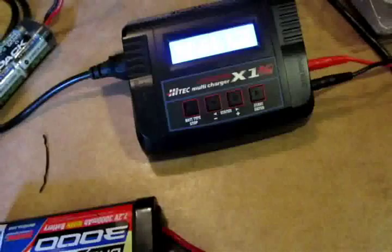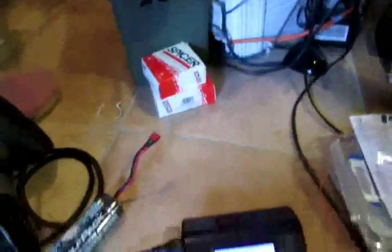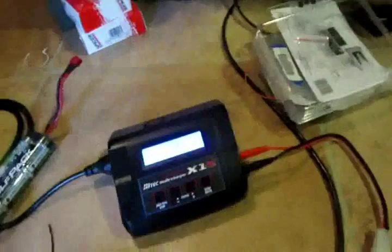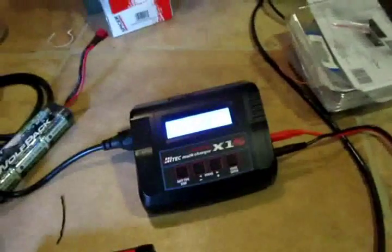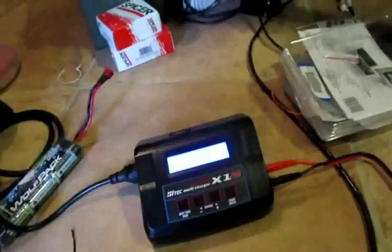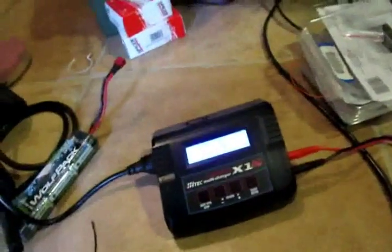But I got this high-tech — this is the X1 AC Plus. It's basically the same as a Traxxas charger that Traxxas makes, but it's high-tech and it's like five bucks less. So I opted for this one over the Traxxas one. I don't think the Traxxas one gives you some stuff in here, but this one gives you a little extra.